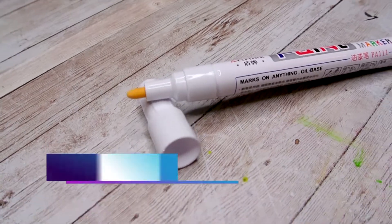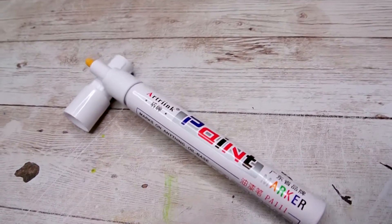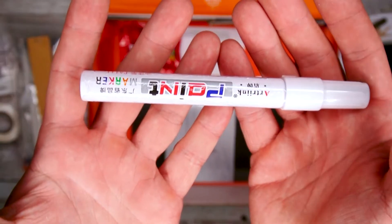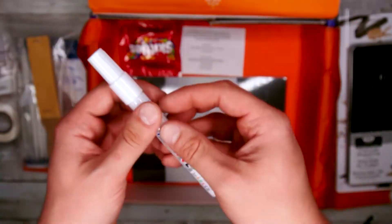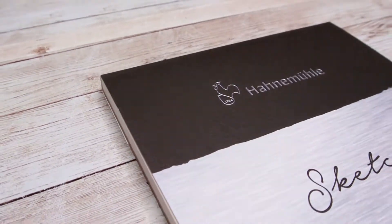The next thing out of this box is the oil-based white paint marker. This paint marker is great for adding the final touch to your work. The paint dries permanent to your piece and allows you to add any bright highlights you may want after you've completed your piece and just want a little extra pop. This is something that's going to come in very handy this month.